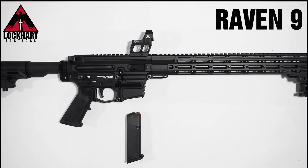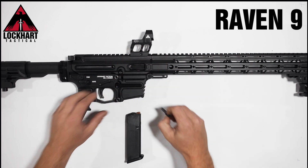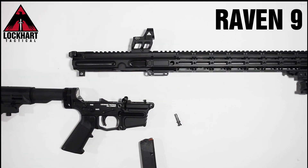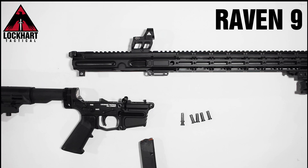To change calibres, simply remove the two outermost pins and the upper and lower easily separate. The Raven 9 includes our standard length pins; however, for faster and easier calibre changes, our extended length pins are also available.